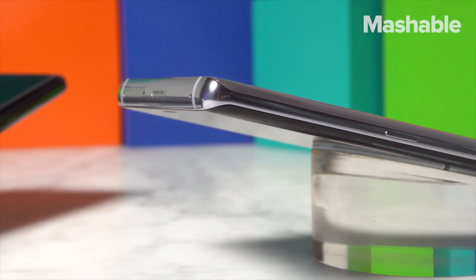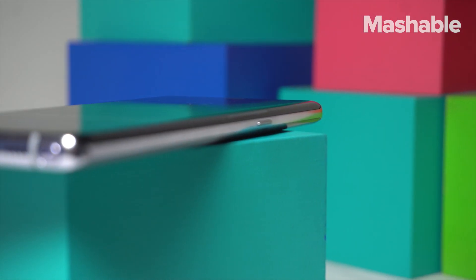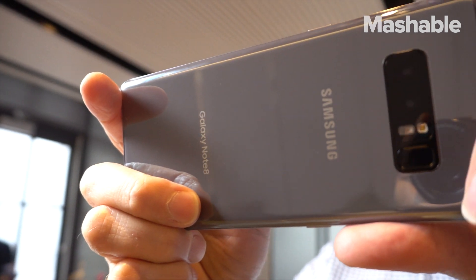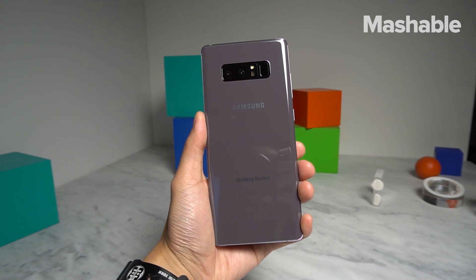The phone's made of metal and glass, and it feels as premium as ever. All of the buttons feel great, but we're still not loving the dedicated Bixby button. Inside, the Note 8's rocking a Qualcomm Snapdragon 835 processor, 6GB of RAM, and 64GB of storage.